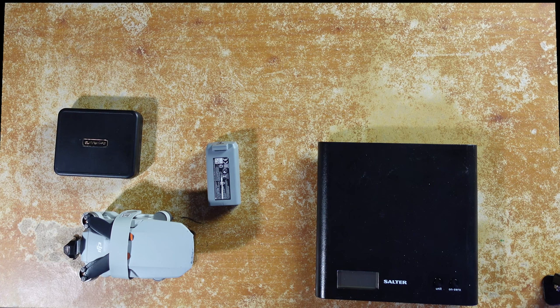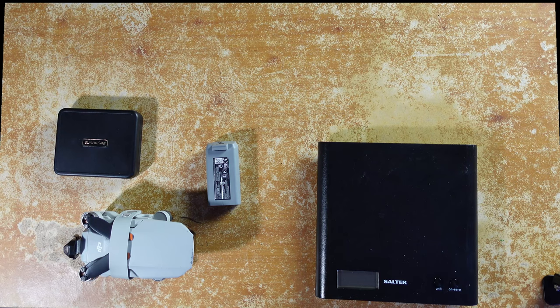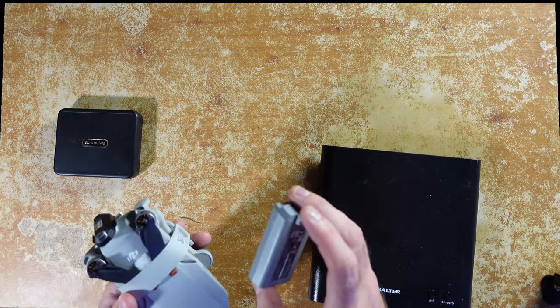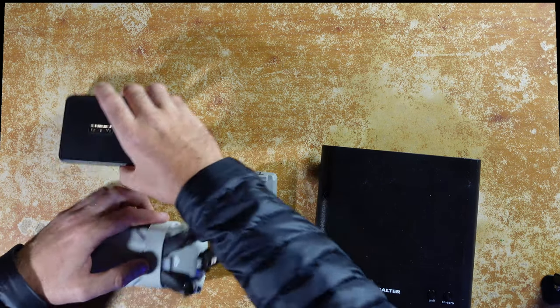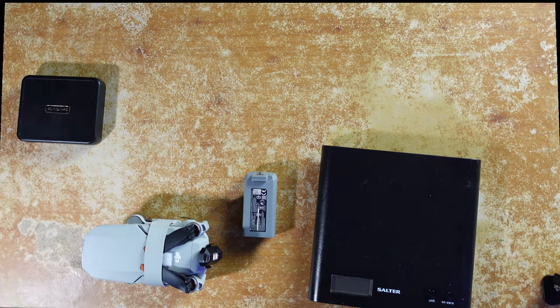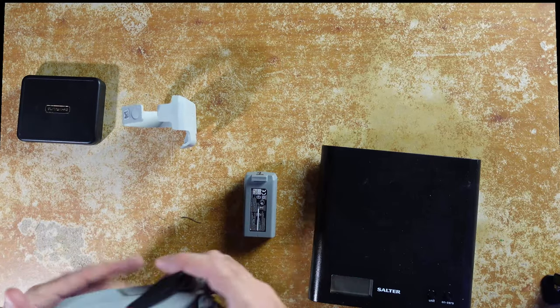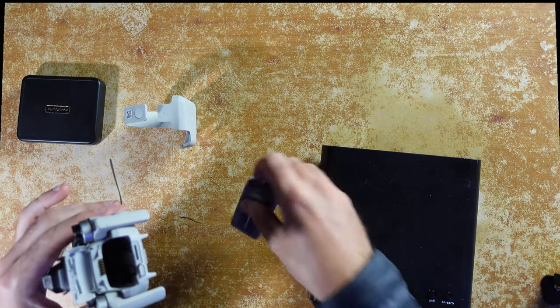The first thing we need to do before we test the LED strobe light is make sure the drone is still under the 250 gram mark. I have a scales here and we're going to set the drone up as if we were going to fly it — so we'll need a battery, the LED strobe light, and I've also got ND filters. We'll take off the strap and the gimbal cover, then pop the battery in the back.